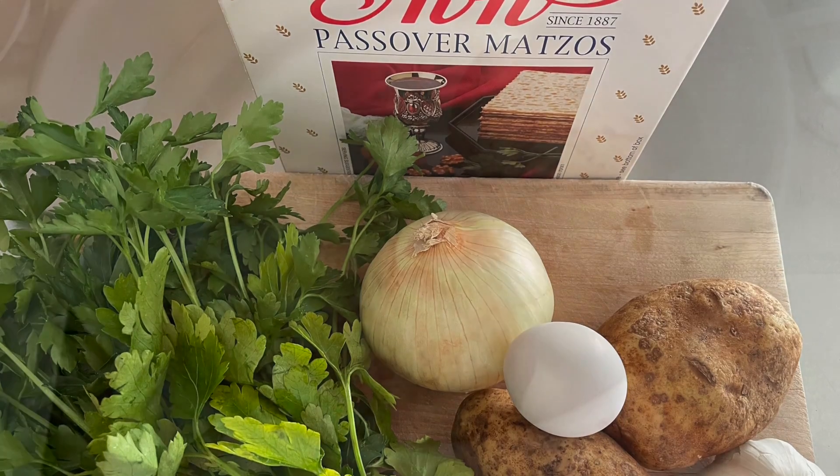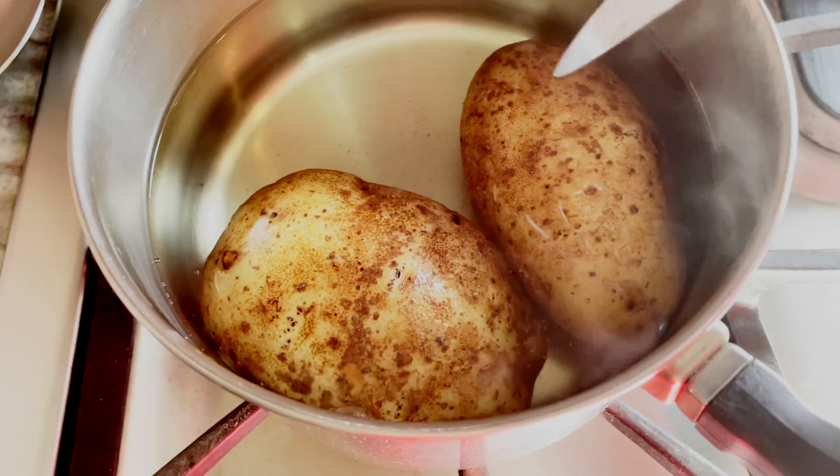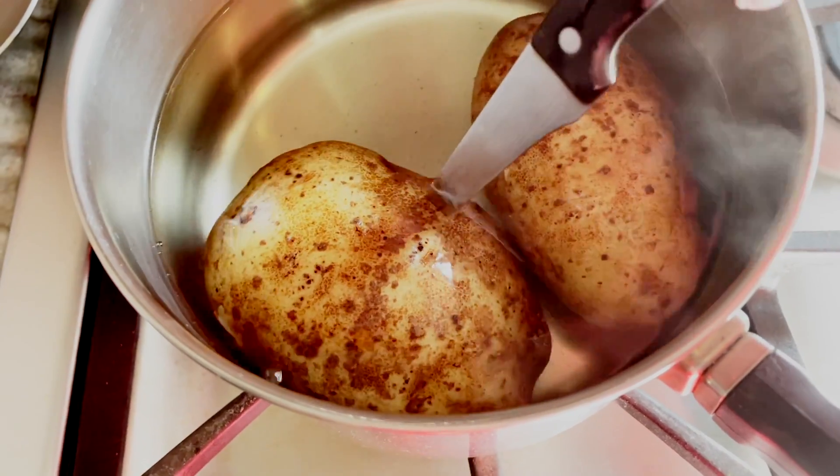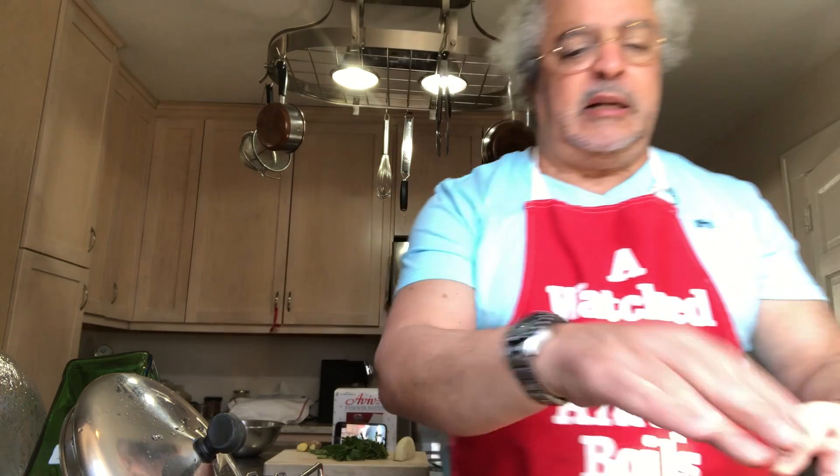The first thing I do before I even start is cook the potatoes. I cook them in salty water until they are ready and soft. I usually cook them with the peel, and then I cool them by pouring the water out and adding cold water.